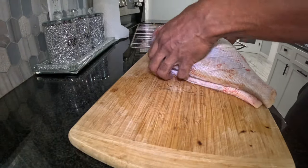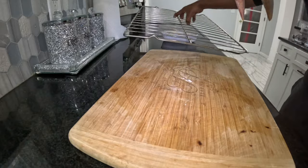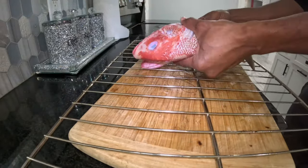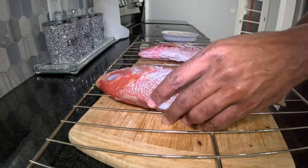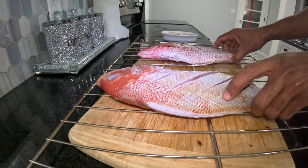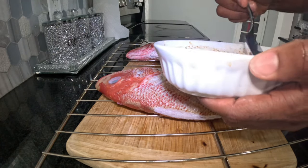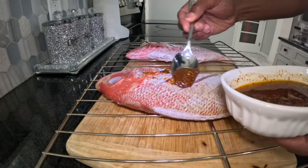Up next, we're going to marinate the fish. Since we're doing it on the oven rack, we're going to actually apply it while it's sitting on the oven rack. We're going to use a spoon to apply the marinade.